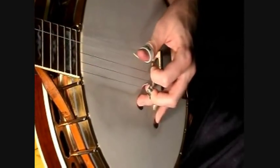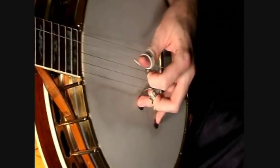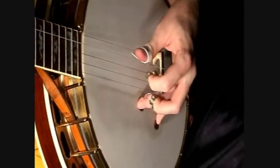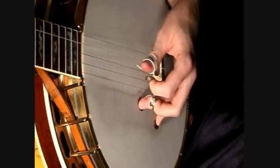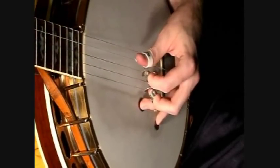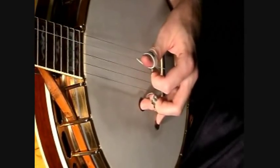Notice right there I didn't hit the fifth and first — I hit the fifth and third. It just seems to keep the tone more concentrated around that G, more like the claw hammer banjo would do. And this break really is a three-finger version of the way it would have been done in claw hammer. And so we need to make note of those little differences.